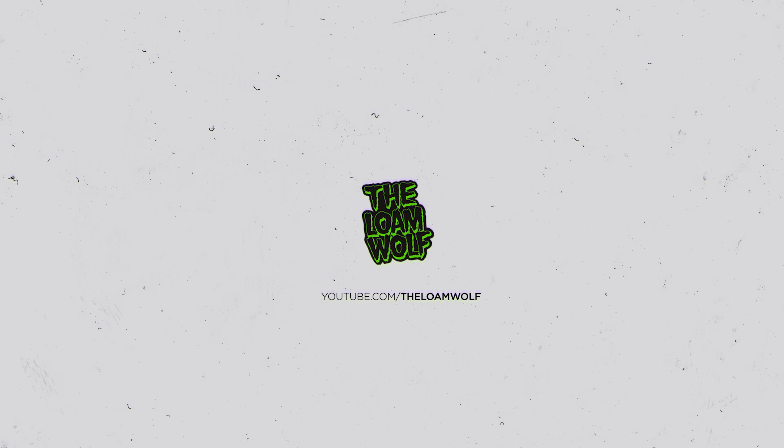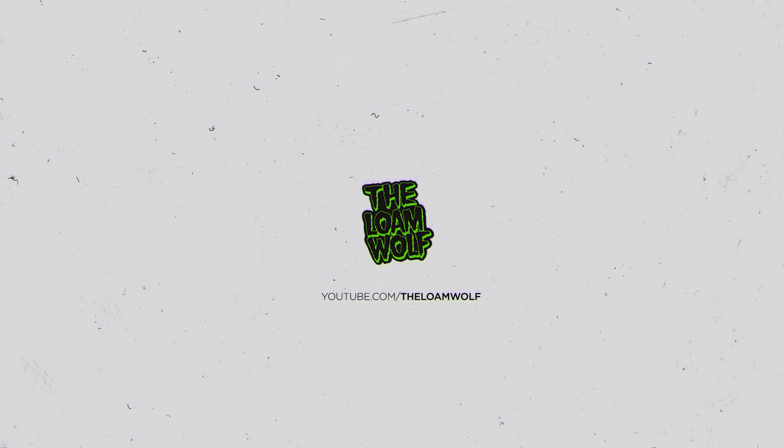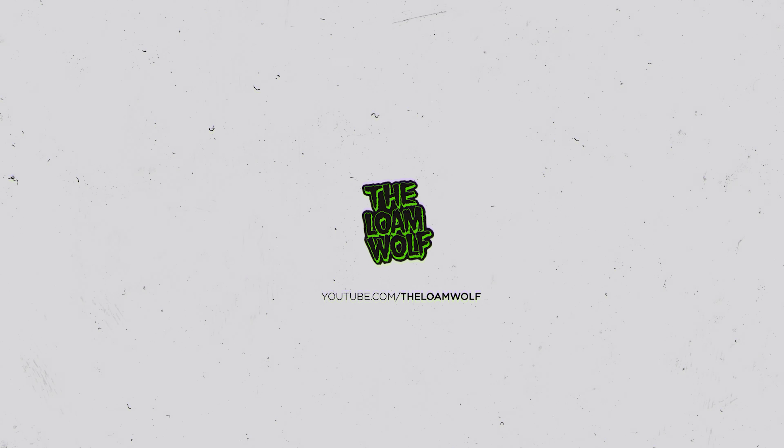We've done some turns, now it's time to hit some jumps. Let's see how this thing soaks up the hits — and where better to come than the Oakley Icon Way, the triple black diamond. Some big hits on this one, so let's go check it out and see how the YT does. Oh my god, it is so slippery!